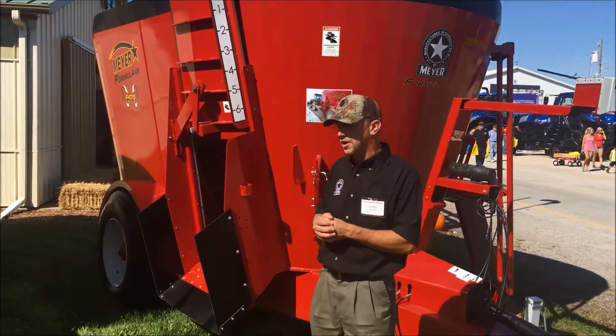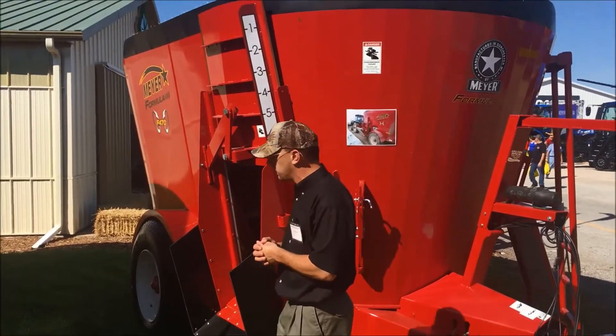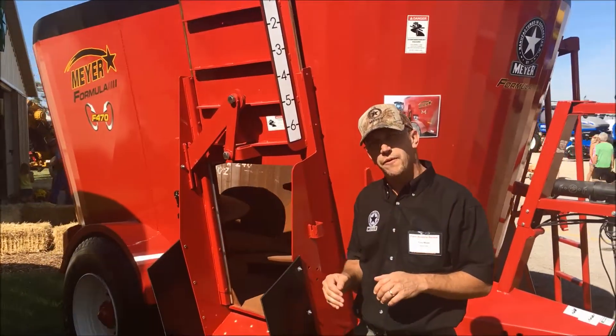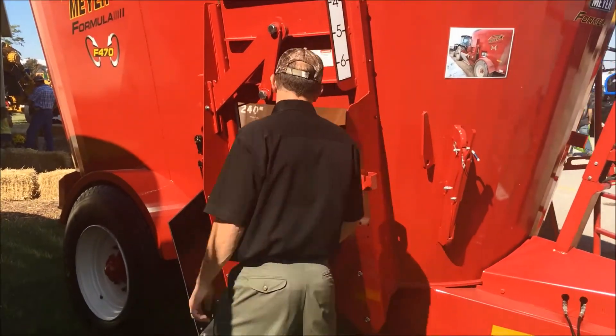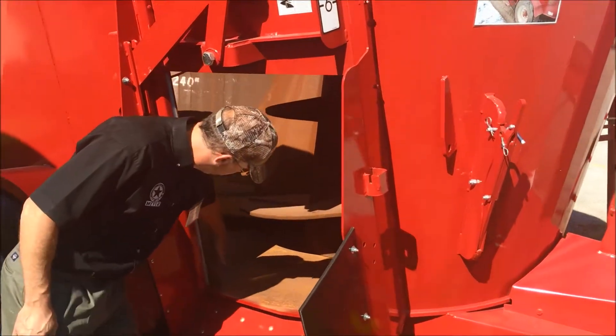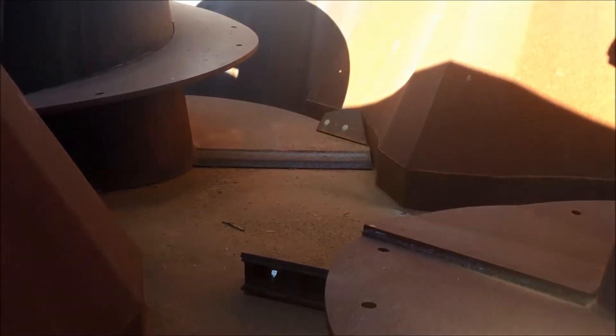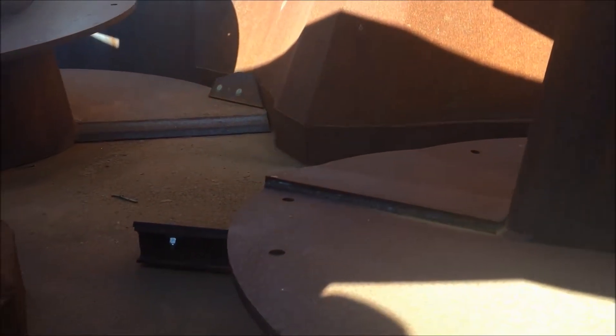Into the nuts and bolts of the mixer, our mixers feature a unique step baffle design. The lower portion of the baffle meets the tank, and you can see right here there's about a 4 inch vertical step on the bottom of that baffle, giving your auger and lead edge scraper better contact and faster mix quality on these machines. That's a feature we carry through to all the Formula mixers.